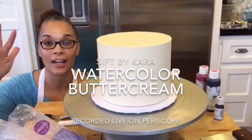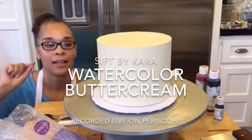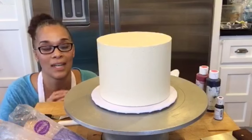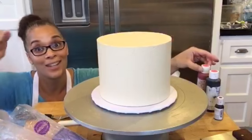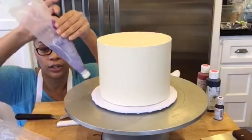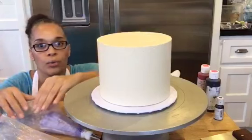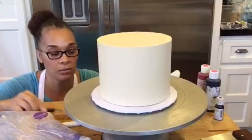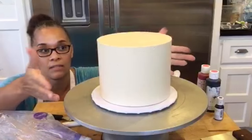I'm Cara with Sift by Cara — you can catch me on YouTube, Facebook, and Instagram. I'm going to demonstrate watercolor buttercream. There are so many different ways to do this: you can use gel color straight on your buttercream cake, which I have a YouTube video on, or you can use pre-colored buttercream. You don't have to put it in bags — you can just spackle it on, and you can do this straight on a crumb-coated cake.